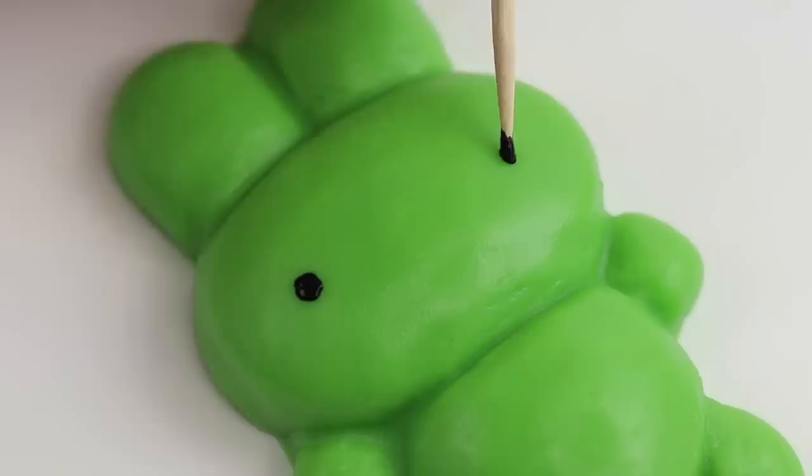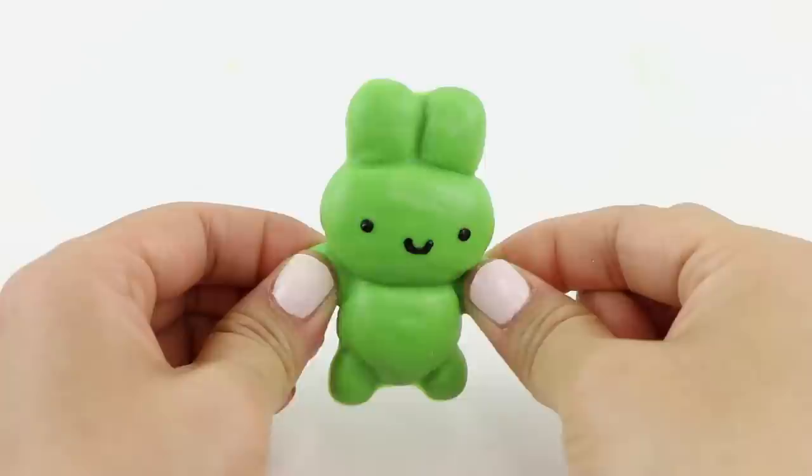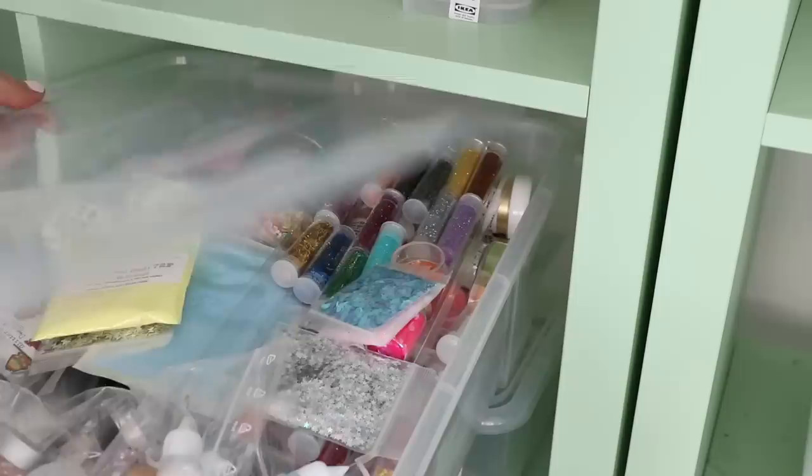For the final step I'm going to add some facial features using acrylic paint. The trick to making a good green screen squishy is to have an easily recognizable body shape and lots of contrast in the face. Now I'm going to create some textures using random things from my office — I have an entire box of glitter here so this is a good starting point.